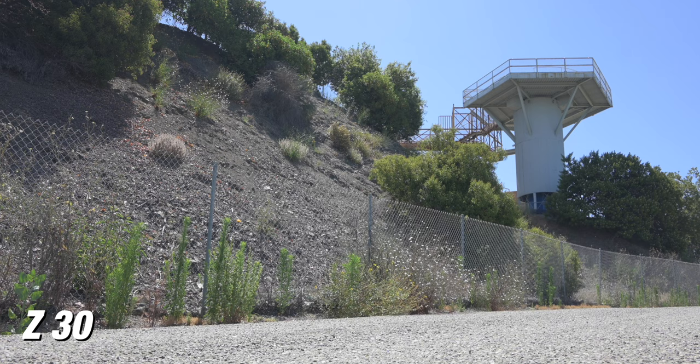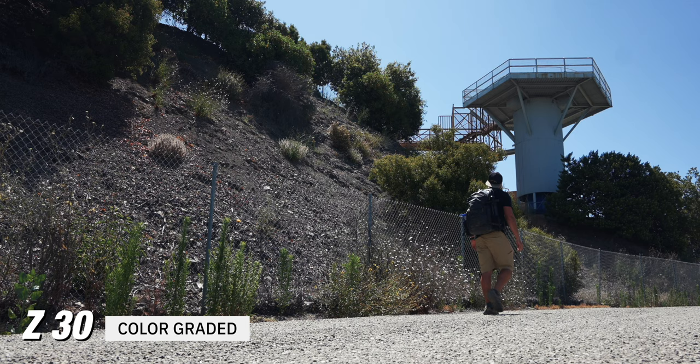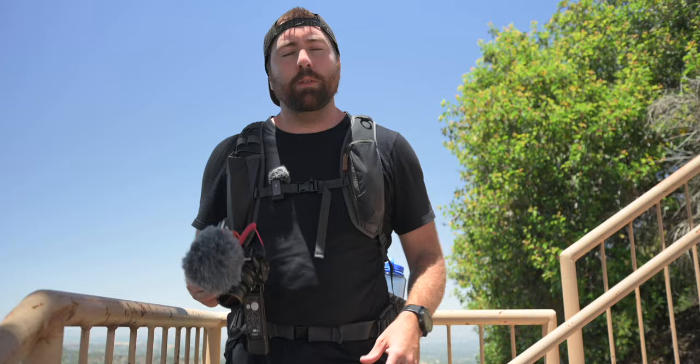Now in this camera, there's no log setting, but Nikon does have a flat setting, which makes your image a little bit flatter so that if you are someone who is interested in color grading, you have a little bit more room to push around your footage.